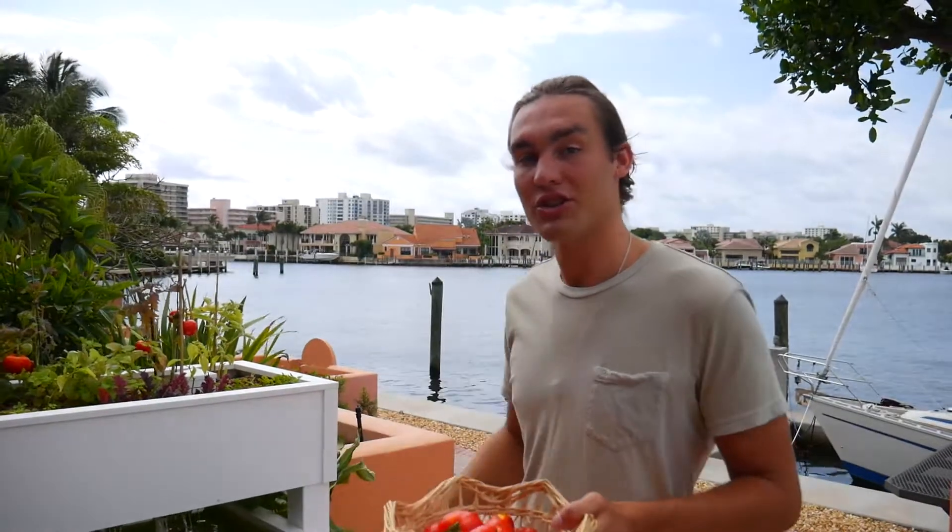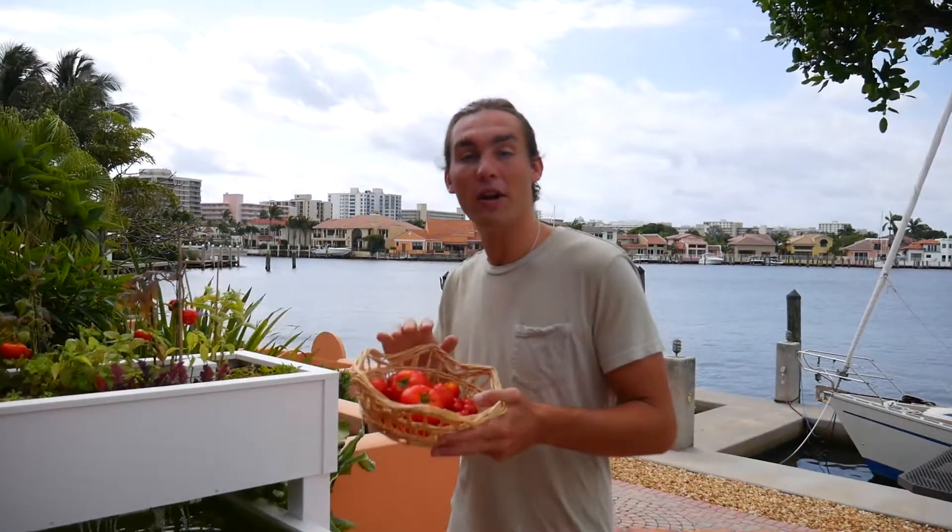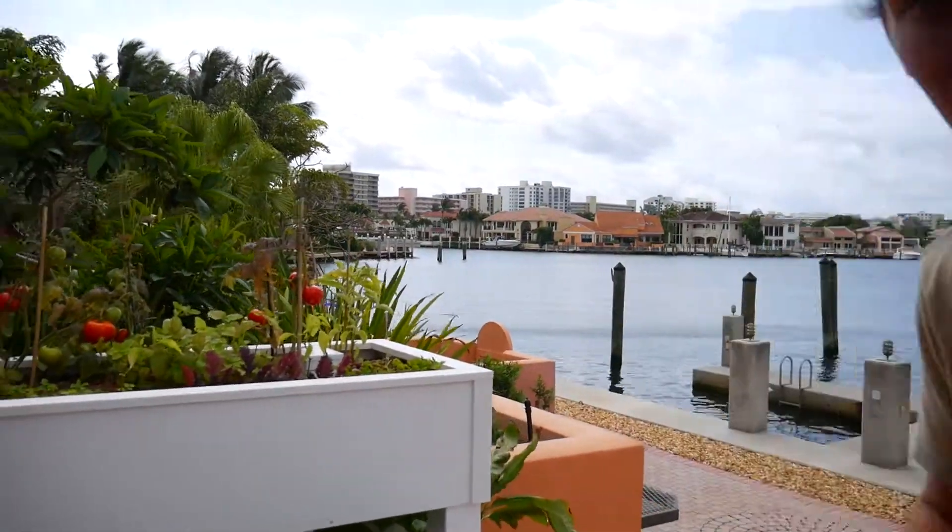What's up everybody? My name is Mason Silvia, CEO and founder of 7th Generation Solutions, and I'm going to show you guys what we've been harvesting in our SGS aquaponic systems.